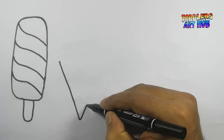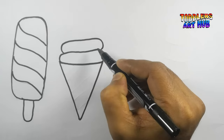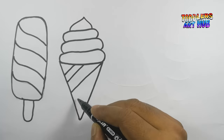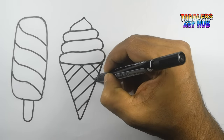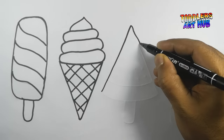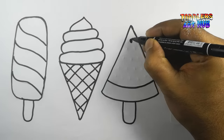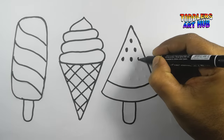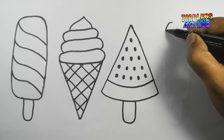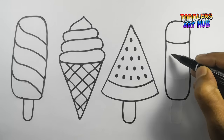Next up, let's draw a classic cone-shaped ice cream. Imagine a delicious swirl on top. Now, let's get creative with a watermelon-shaped ice cream. Think of it as a sweet slice of summer. Last but not least, let's draw a traditional kofi. It's a bit taller and has a unique shape.